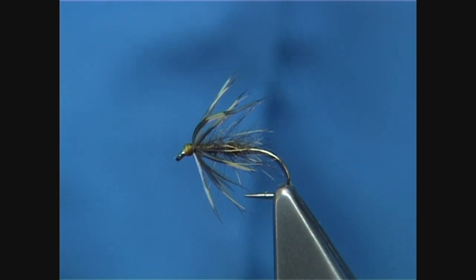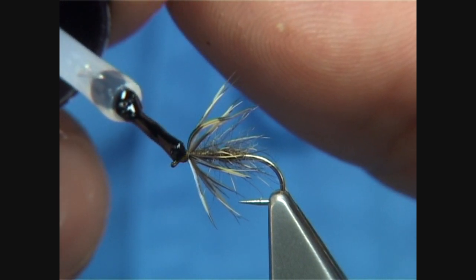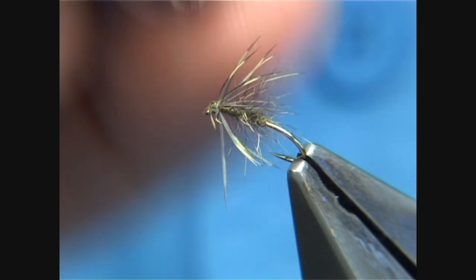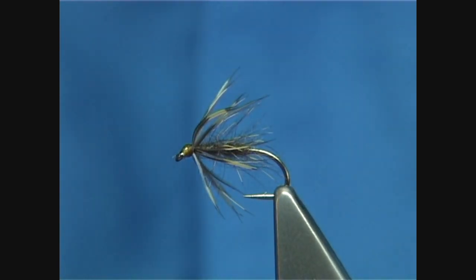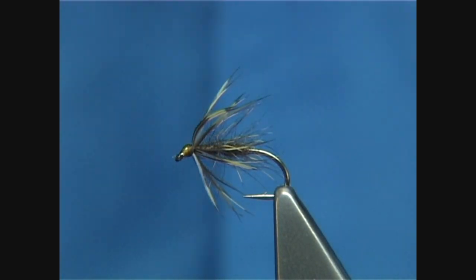Remove the thread, then go ahead and remove the stem — take your time, don't want to cut any of these fibres away. Put a bit of varnish on; you don't need a lot, just enough. I usually just put it on the top, and that's plenty. Sometimes I don't even put any varnish on at all. And there you are — that is your Hare's Ear and Plover. An excellent fly to have, certainly on the rivers.